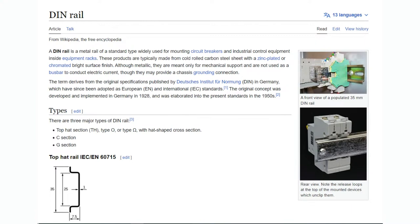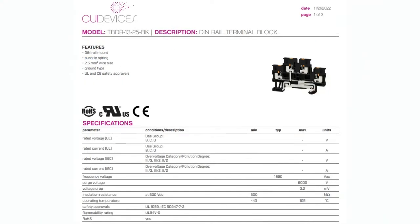It's designed very nicely, it's a standardized size, and everyone agrees to use this size. So you can kind of mix and match from different suppliers. The one we're going to talk about the most is the TBDR-13-25-BK and its family.